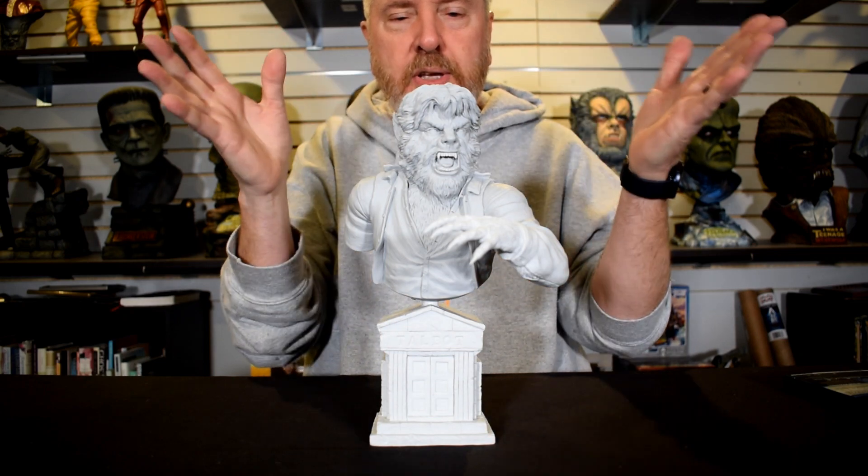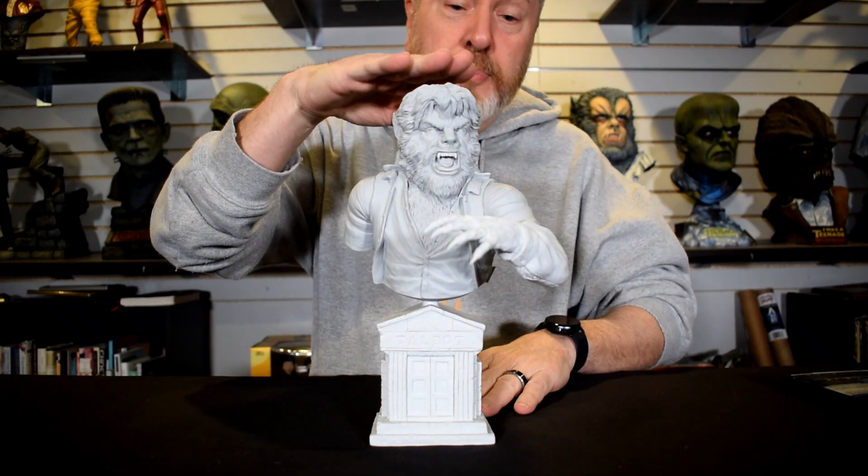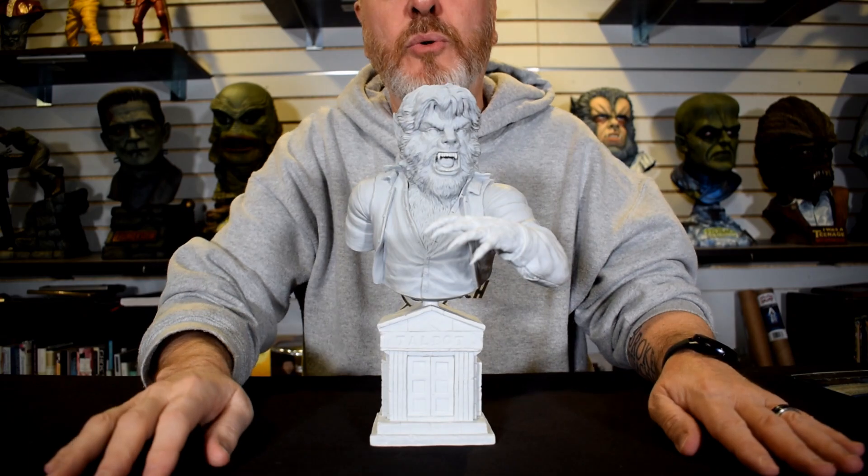You start with the base — 'Talbot' — work your way up and you've got the Wolfman. As you can see, it's a pretty big piece. This is a tall kit for a quarter scale.